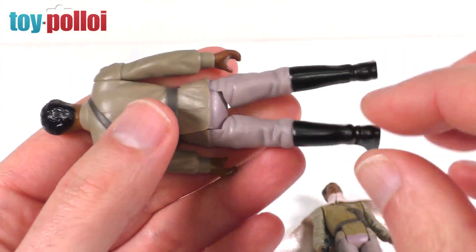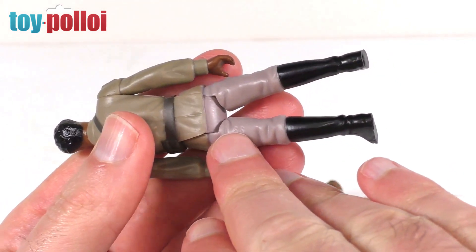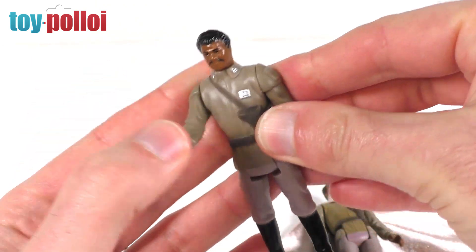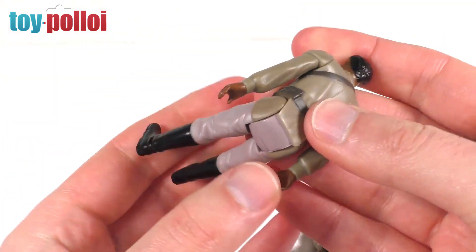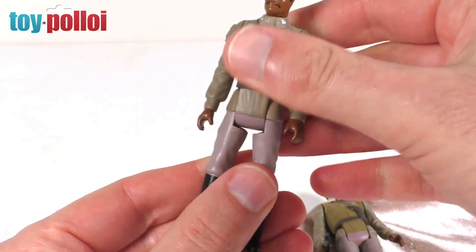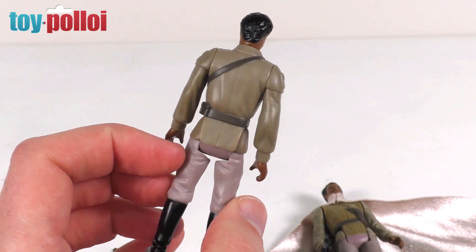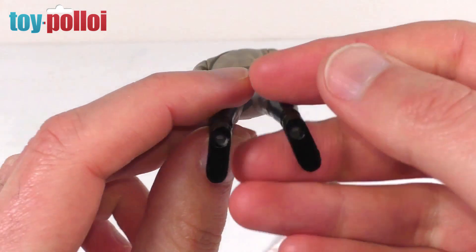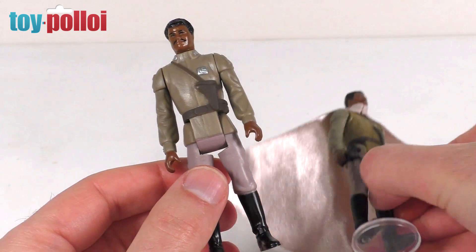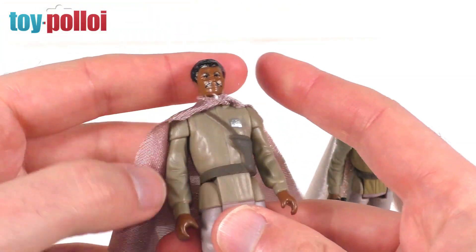On the back of his leg you can see it says SS, where the original copyright information would have been. It does have the same five points of articulation as all the vintage ones — you can rotate the head, the arms, and the legs. I don't show this on every figure because it's the same every single time. At the bottom of his feet there are holes where you can plug the figure into different parts of play sets. The figure itself looks incredibly nice.